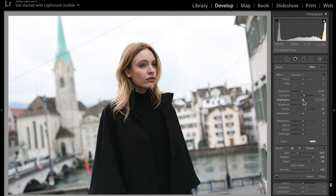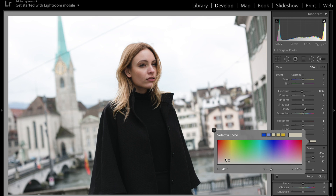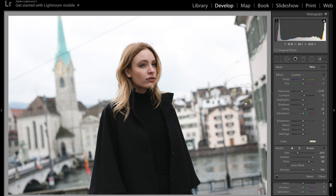I raised the contrast and added a lot of clarity — it's at 25 right now — and just a pop of saturation at four. I also put one for sharpness. I added a little bit of color, just a yellow tint at number 49, and it's only at 16% so it's not too noticeable.